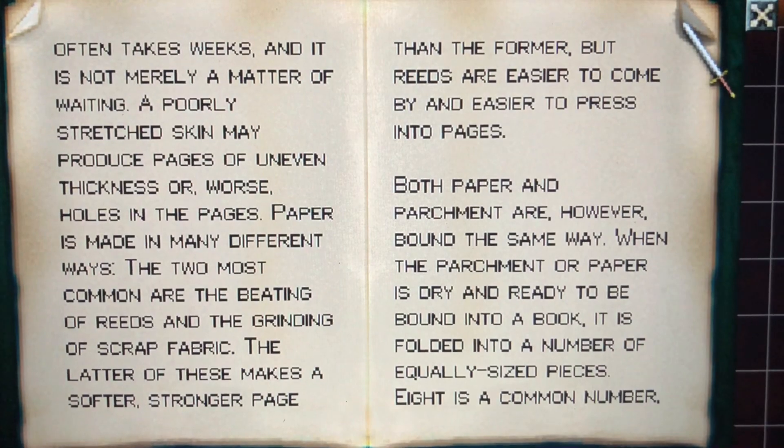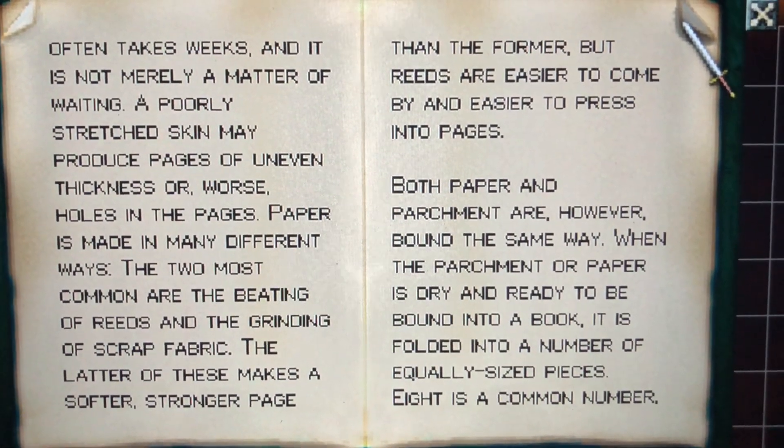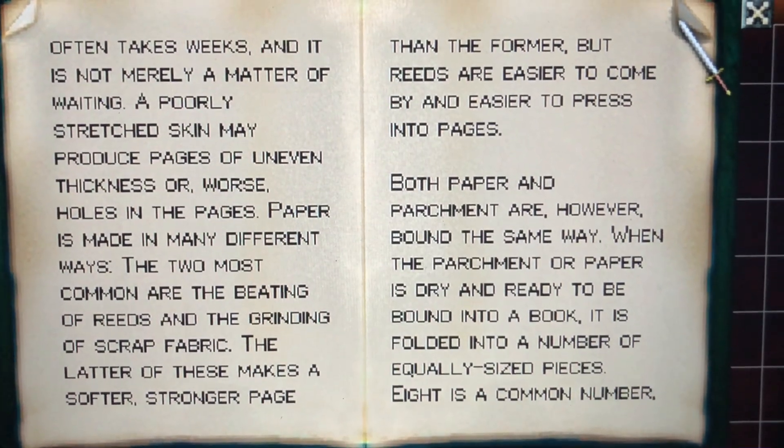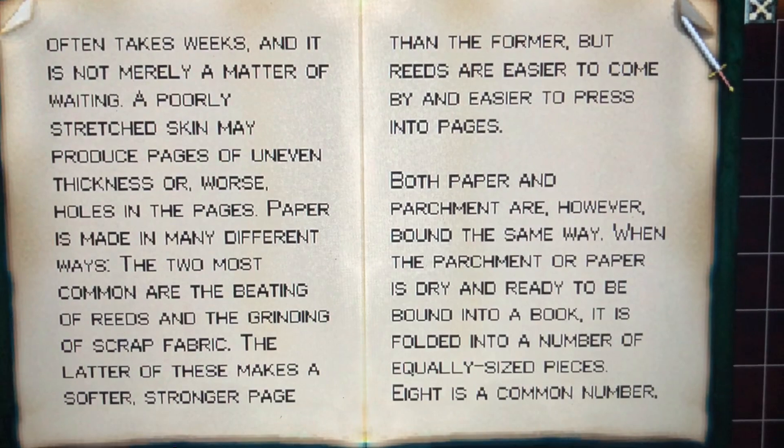It often takes weeks, and it is not merely a matter of waiting. A poorly stretched skin may produce pages of uneven thickness, or worse, holes in pages.